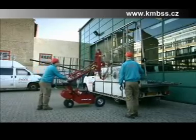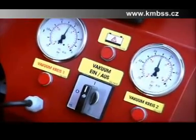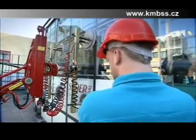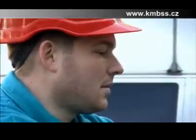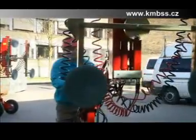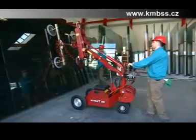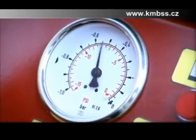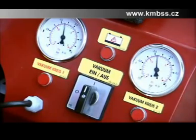GlassLift 250 is equipped with a specially developed powerful two-circuit vacuum system. Every circuit supplies the suction discs with 100% more capacity than they need. So when both circuits are operating with four suction discs, there is 400% over-capacity. This means that if one vacuum air pump malfunctions, there is still 200% more capacity than is needed. This makes the GlassLift's vacuum system one of the safest in the world. Furthermore, the acoustic and visual alarms ensure that the operator only uses the machine when it has the necessary suction capacity.